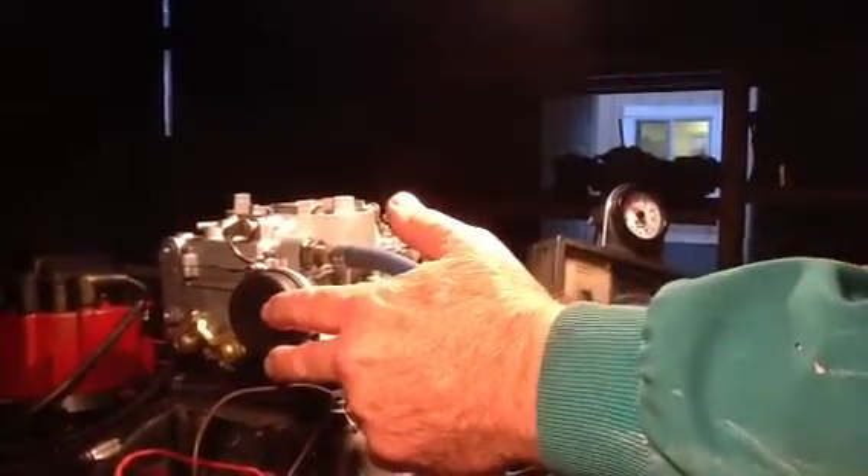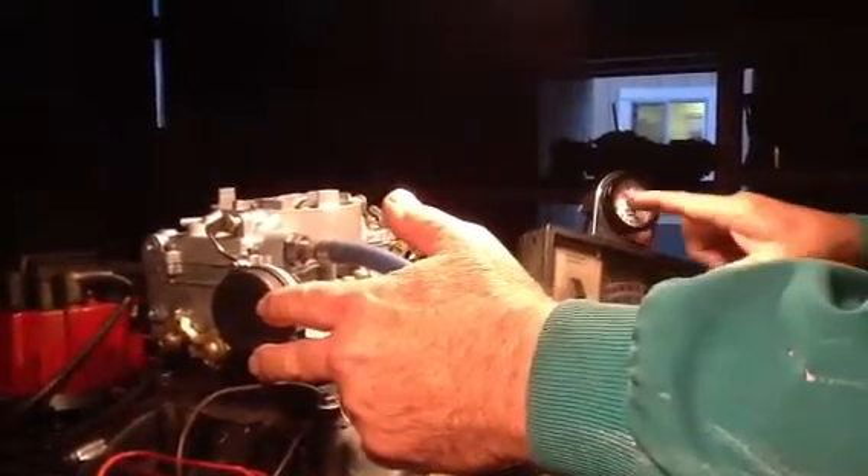That's what we're trying to do in here — you can see just how little I do that to make that computer adjust. It doesn't change the RPM, but it changes the mixture.